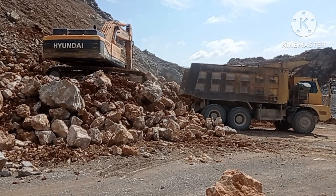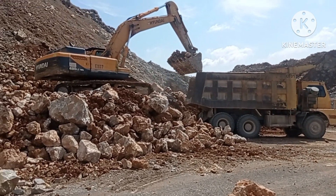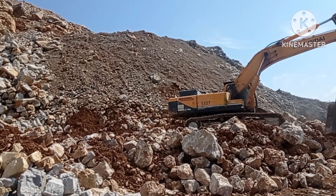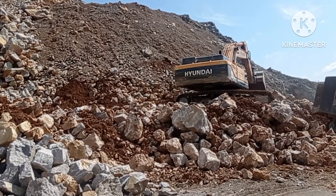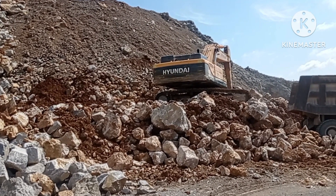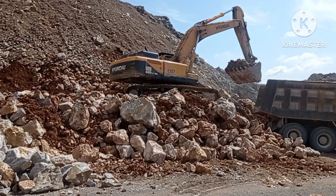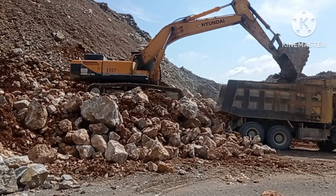We're still loading the mixed limestone. Actually, this mixed limestone is the material I stockpiled last time, a few months ago. It's been mixed with dirt and quarry waste, but it is good for cement production.